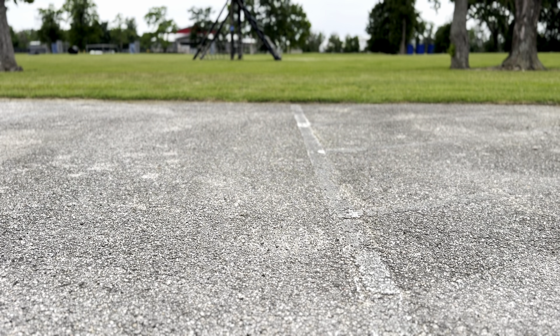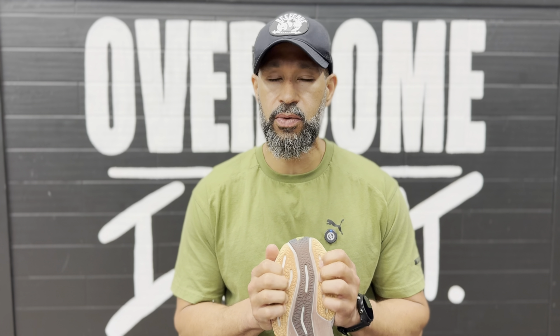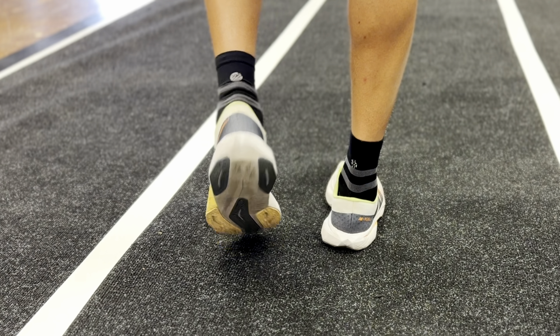Moving to the outsole — like most shoes nowadays, it has strategically placed rubber on the heel and forefoot to save weight. The shoe comes in at about 7.4 ounces for a men's size 9, or about 8.8 ounces for my size 10.5 — it's pretty light, and honestly feels lighter than it is. On dry concrete and asphalt there are no problems at all — it sticks well. You can see it's a bit red from track use. I've even pushed sleds in it and done some gym work, and the grip holds up fine.